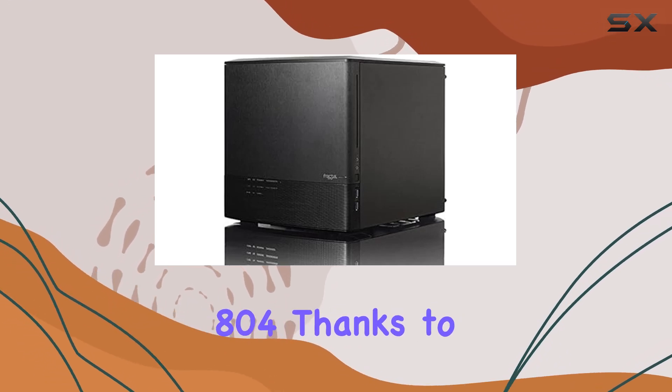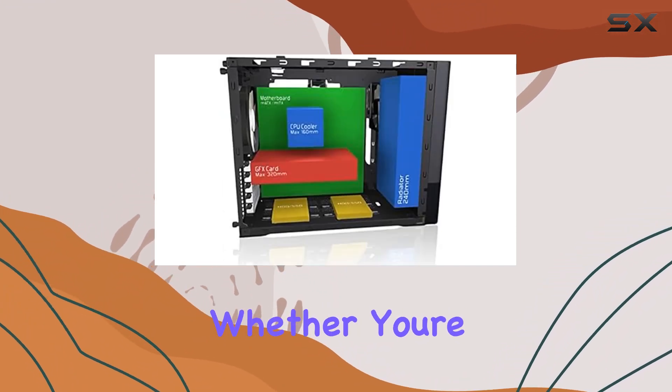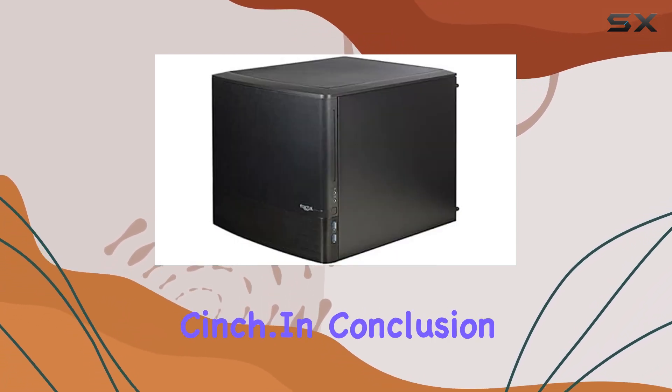Installation is a breeze with the Node 804, thanks to its compatibility with micro ATX and mini ATX motherboards. Whether you're a seasoned builder or new to the game, you'll appreciate the thoughtfully designed layout that makes cable management a cinch.